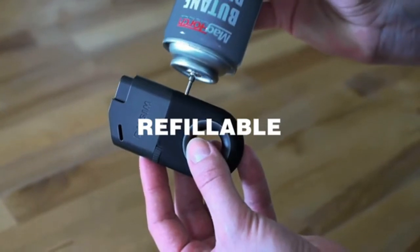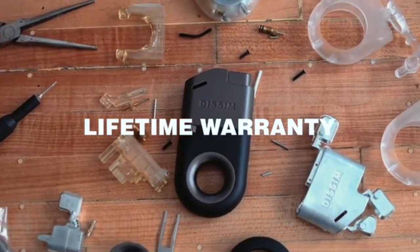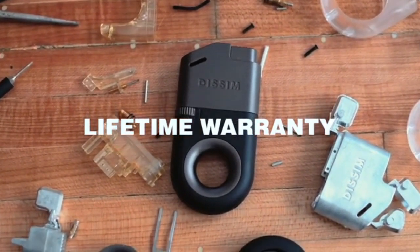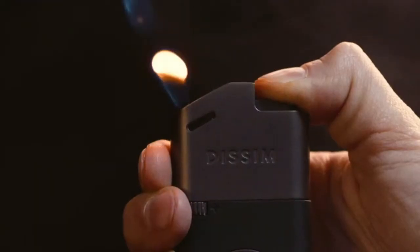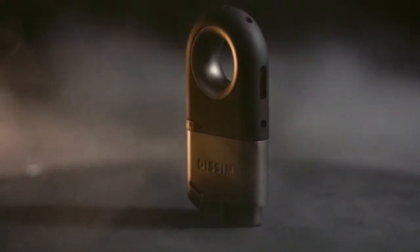The refillable butane tank makes sure you'll never have to throw another lighter in a landfill. We're so confident in our product, we've even backed it by a lifetime warranty. We need your help to bring this project to life — learn more and back our project below.